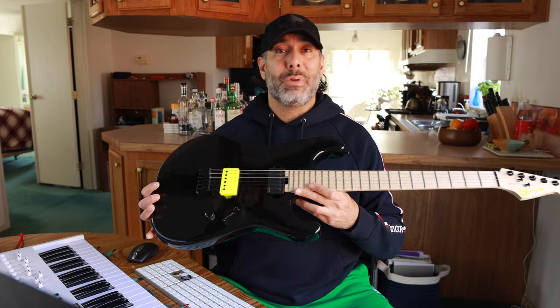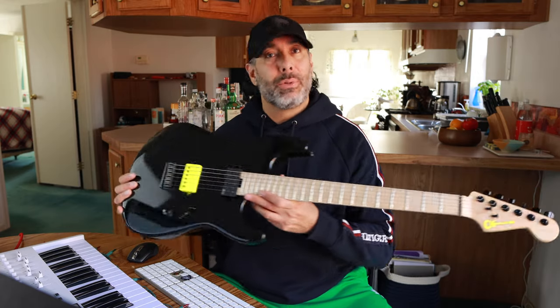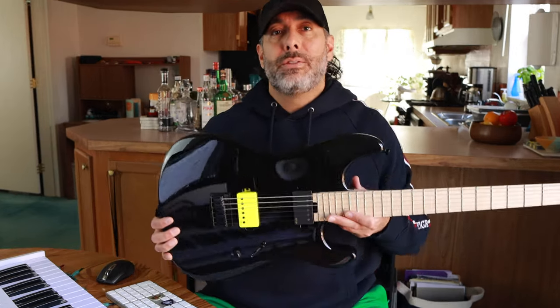I found it very easy to get some really nice guitar tones with it. Charvel does a great job. I own several here at the home studio, and I wouldn't mind picking this one up as well because it just plays well, stays in tune — it does all the things.